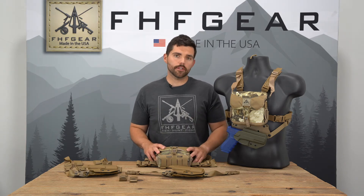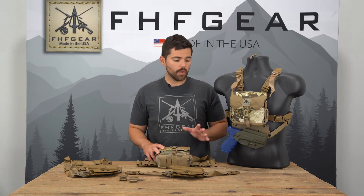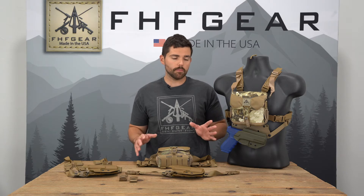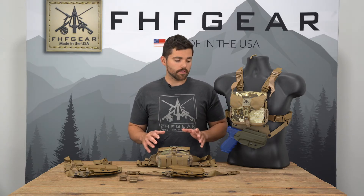Hey guys, Rick with FHF Gear here to talk to you today about the RASCO Pistol Holster. The RASCO Pistol Holster is manufactured by RASCO Gear. We partner with them to design the holster to hang off the bottom of both of our foundational pieces — the bino harness or the chest rig. It's an awesome option for those looking to carry a handgun in the field for bear protection.